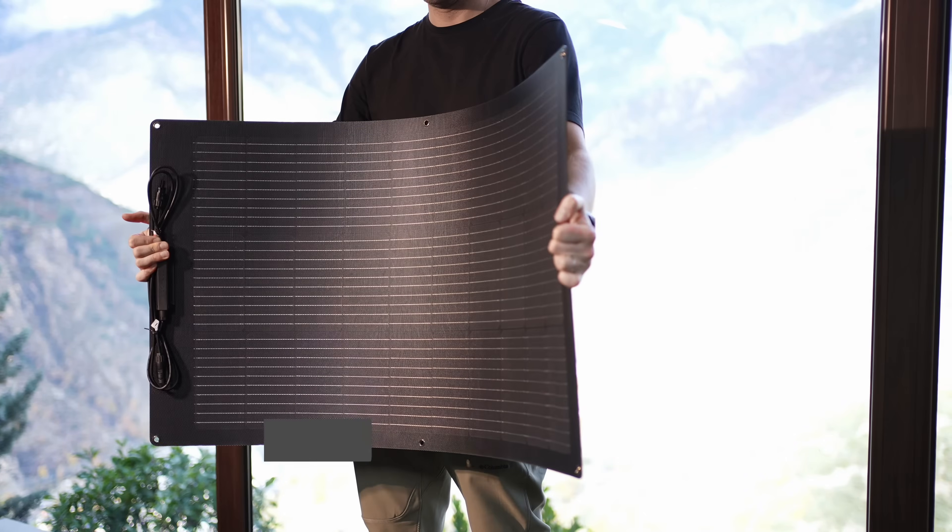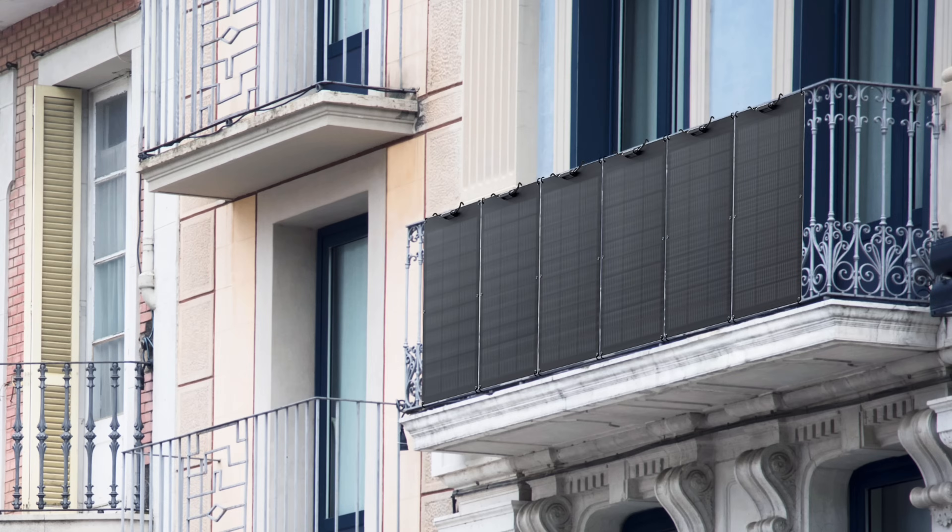Next, choose the appropriate solar panels and mounting brackets for your installation location. If you live in an apartment, especially on higher floors, you can opt for a flexible 100W solar panel for your balcony. It's lightweight and easy to install, and you can easily adjust the number of solar panels to fit your balcony size.